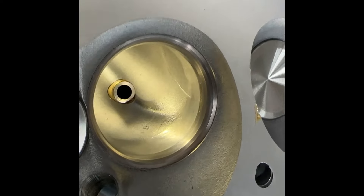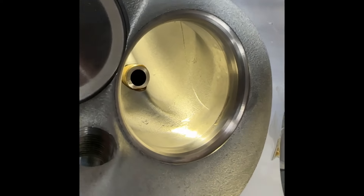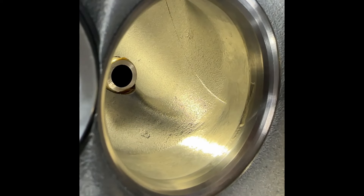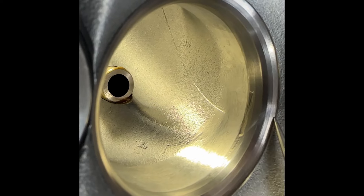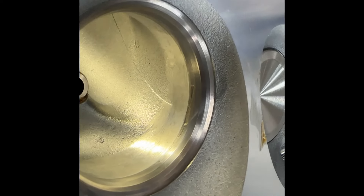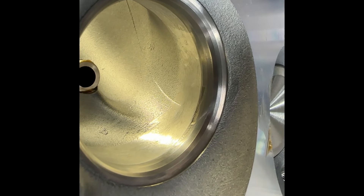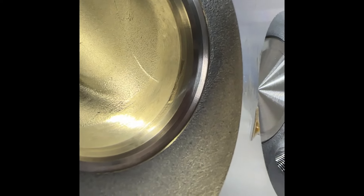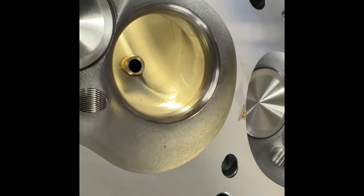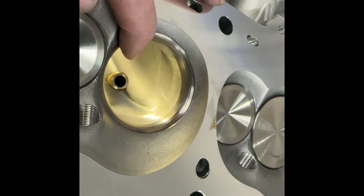I popped out a valve and I've got my light shining through here. It's going to be super hard to see on camera. You can kind of see it — right there at one point, you can see it go up. What it looks like is when they bowl blended, they got carried away with the grinder and it got up into the seat. That's the only obvious sign. What I'm going to do is use lapping compound — not to fix the valve job, but to see if there's a problem. You can kind of see it right there.